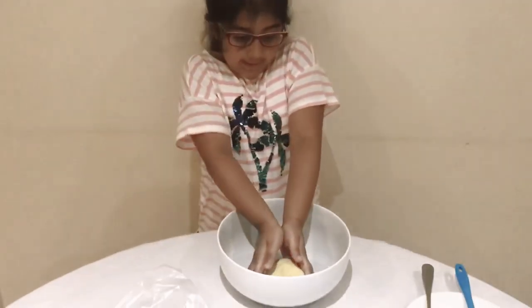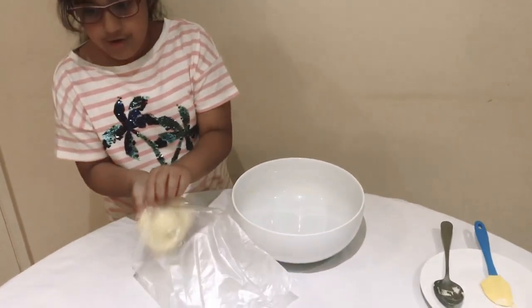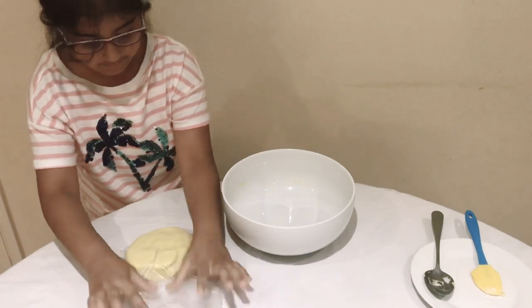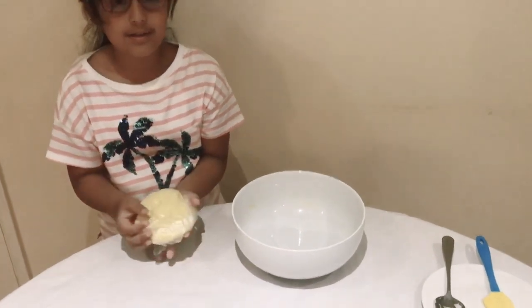When it's ready, we are going to put it in the bag. Now we are going to put it in the fridge. After 10 minutes it will be ready.